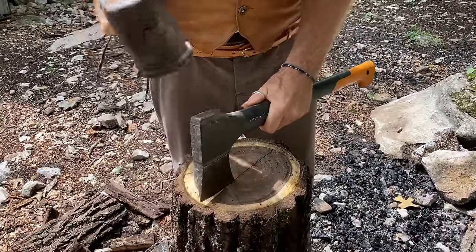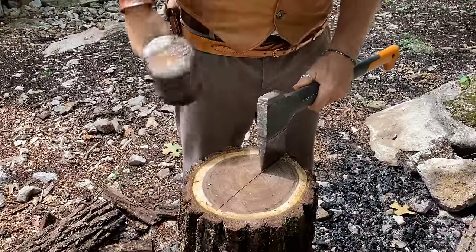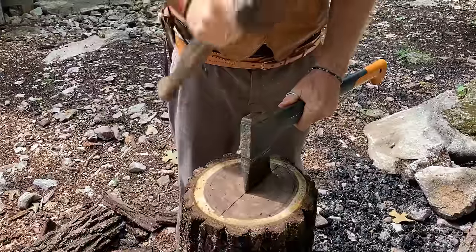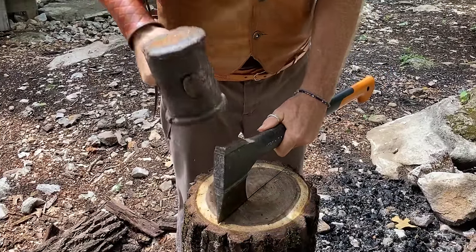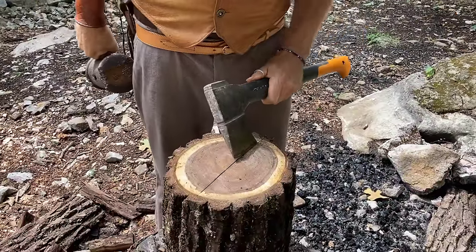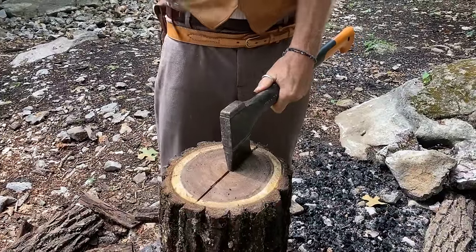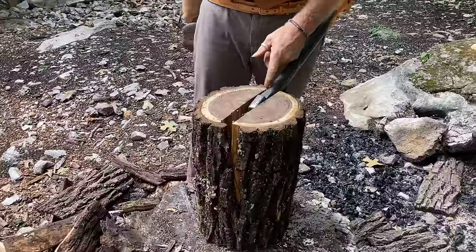I'm going to score it right along here to encourage the split to happen right where we want it, so we can maximize the number of spoon blanks we get out of this one piece. You can see it split exactly where we wanted it.